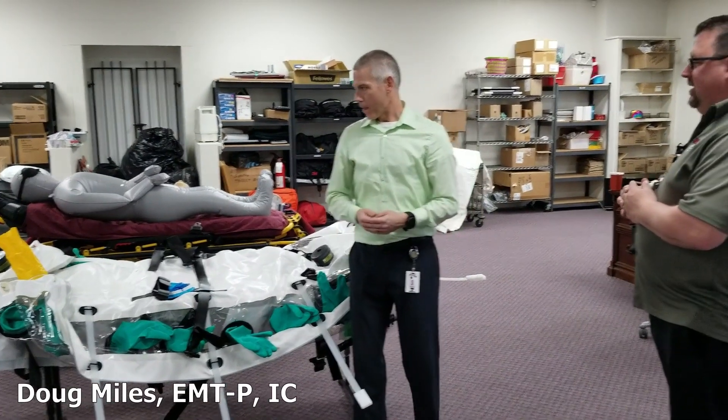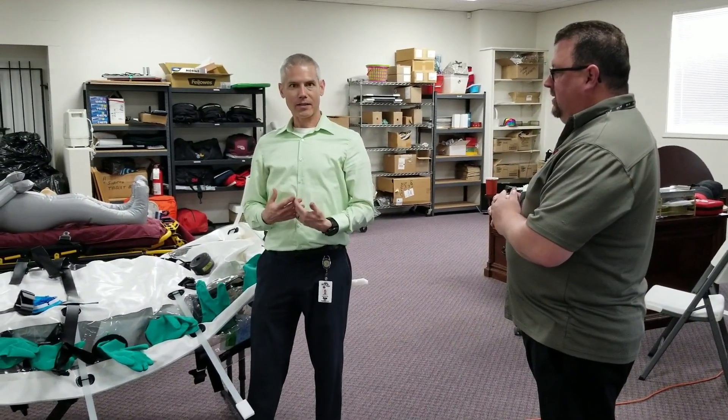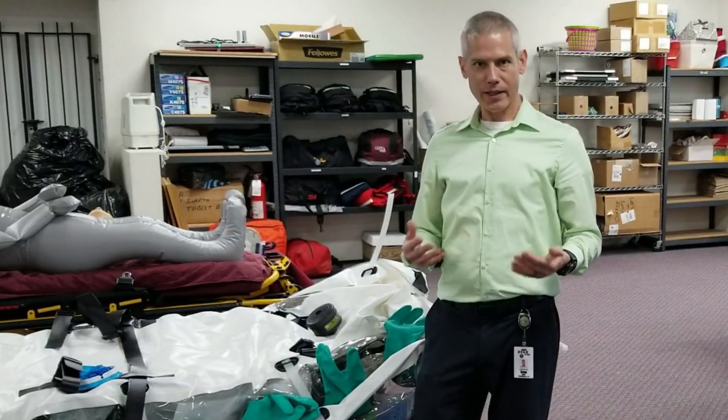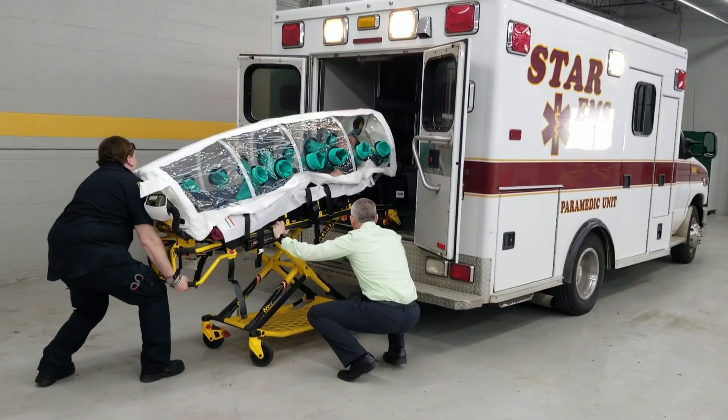We are training under the Special Pathogens Response Network guidelines that the state of Michigan has developed to transport safely a patient who has a highly infectious disease, such as the Ebola virus.